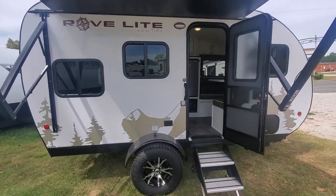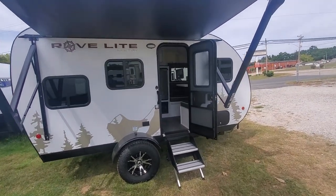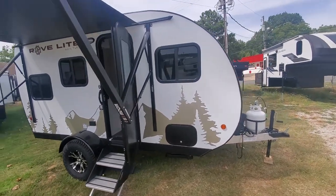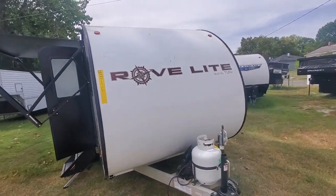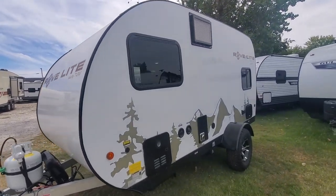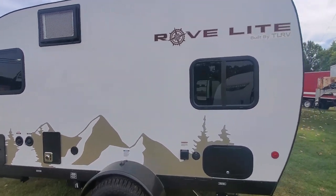Thank you for watching. That was the quick review of the Rovelight BH that we have available on our lot right now. This one has the off-road package — that's the difference between the original and the off-road Rovelight. Be sure to like and subscribe to our YouTube channel so you can see more videos of our inventory. We also have a link to our website below so you can check out details on all the campers we have available. Thanks for watching!